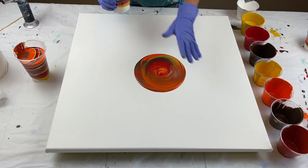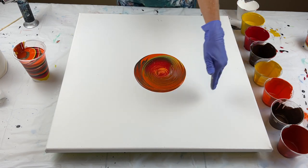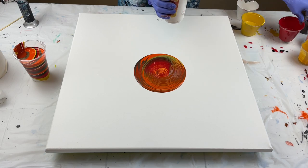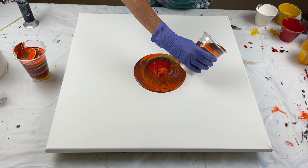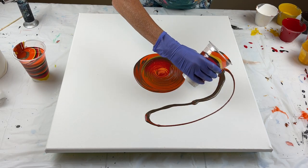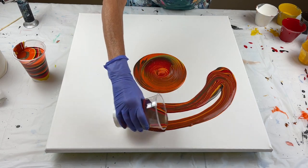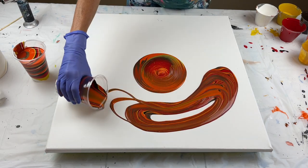Now I'm going to do my other ones. I'm going to move these out of the way because when I start tilting, it's going to get in my leftover paint. We're doing a ring pour — this is kind of more like a ribbon pour on this one. That's okay, you can do whatever you want.